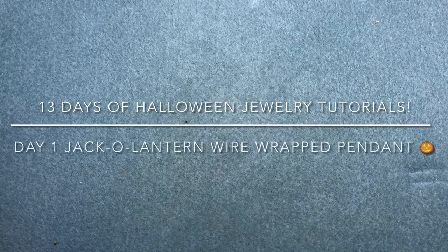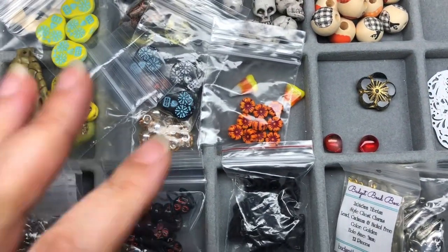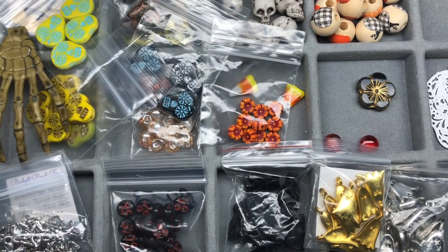Hey there, it's Brittany and welcome to the 13 Days of Halloween. I've been teasing you all month about this. I'm so excited. This is the first video. We're going to do a really fun project.